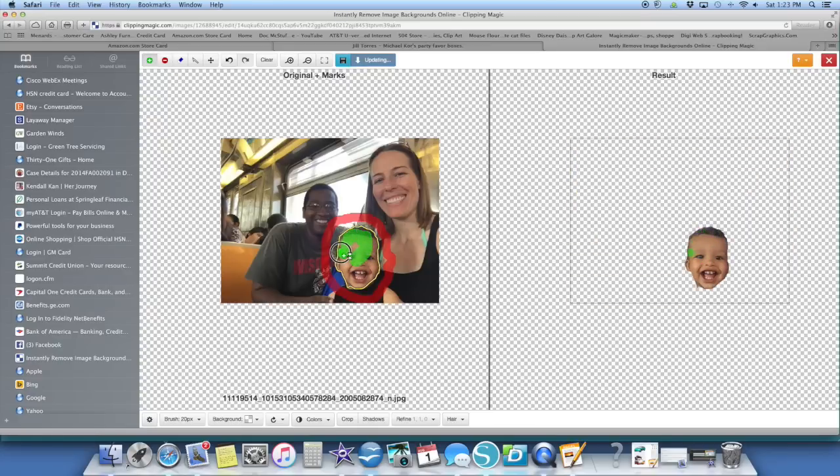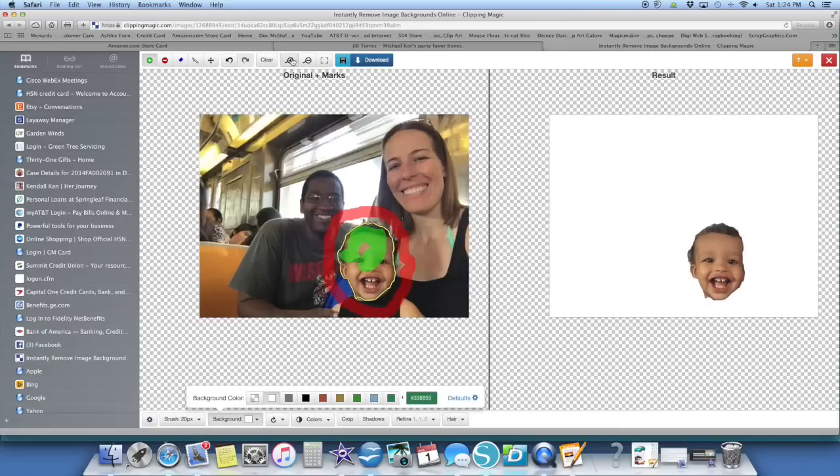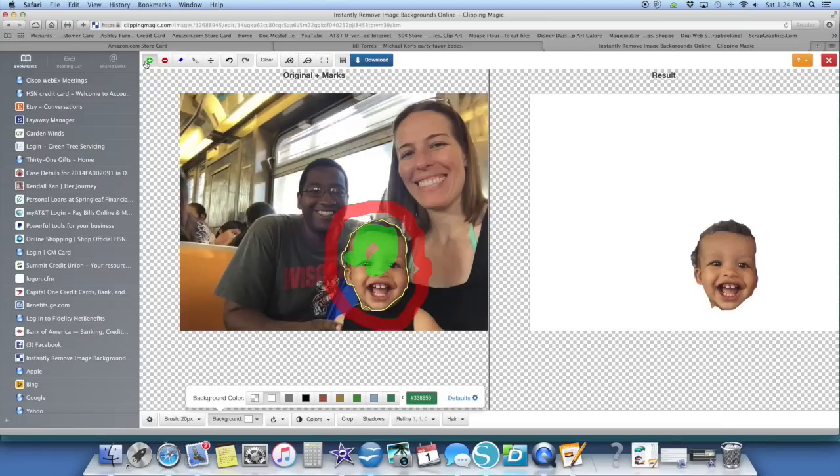Then I'm going to take my green and go over what I do want. That's pretty simple. I'm going to change my background over here so you can see as I do it. Let me zoom in a little bit more so I can catch in his little cheeks, and I can go back and remove what I don't want.